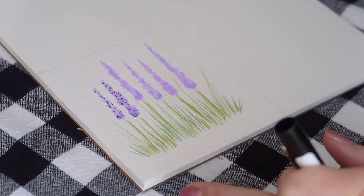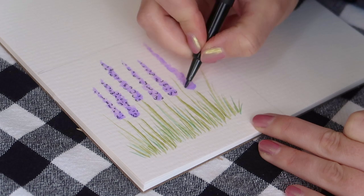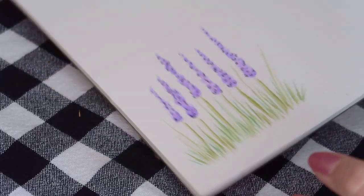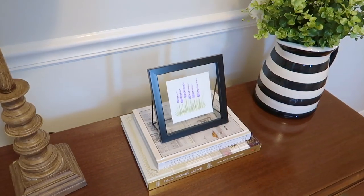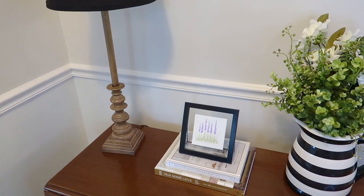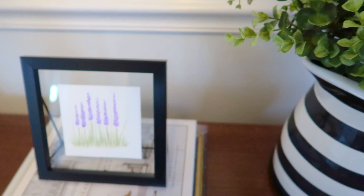Obviously this isn't some sort of masterpiece, but I think it's pretty cute and anybody can make this — it's so easy, no experience necessary. I cut that out and put it in a frame I got from HomeGoods. It's on my entryway table and I think it looks really good. This is a great homemade gift that you could give to someone. It's pretty easy, doesn't take a long time to make, and it's essentially free.